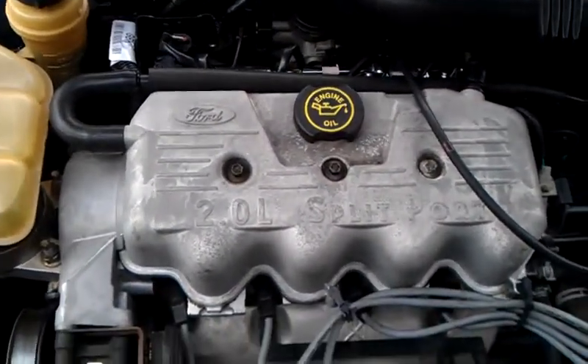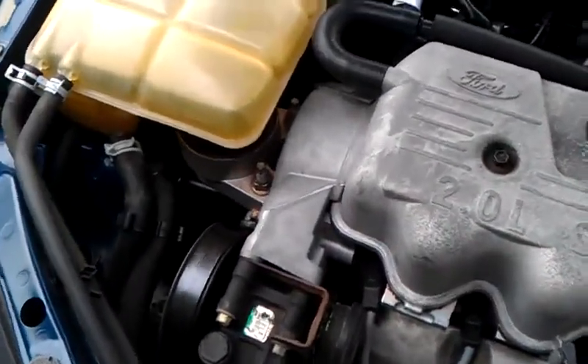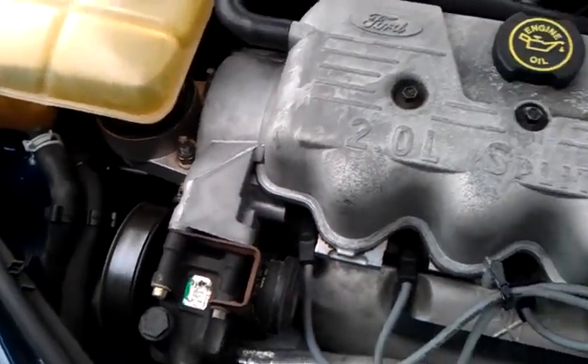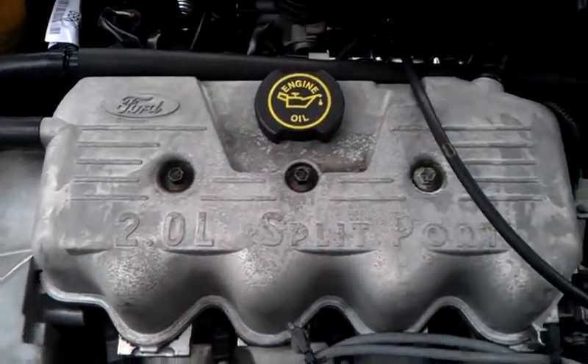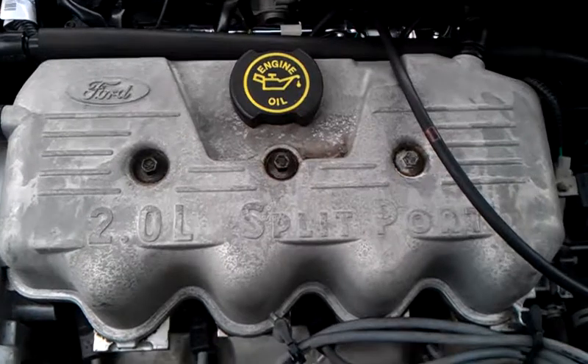Alright, this is the 2000 Ford Focus. I don't know about the motor mounts — they look fine, I'm not sure — but it's got the vibration. I don't know if you can sit here and look and watch it vibrate.